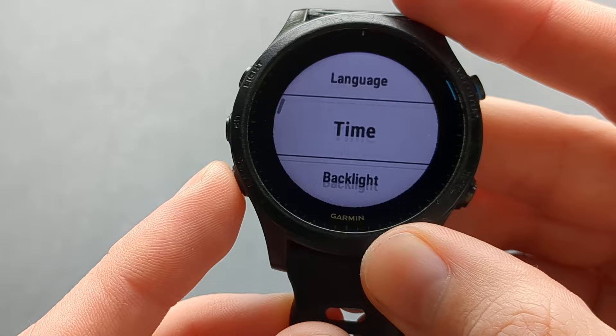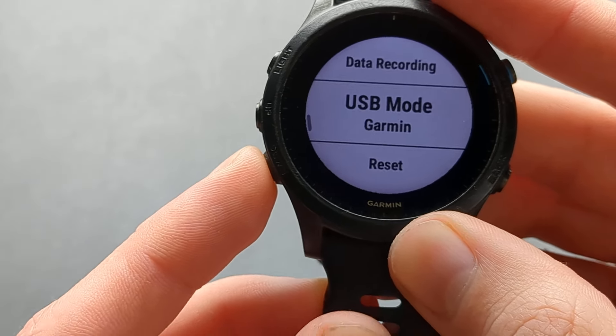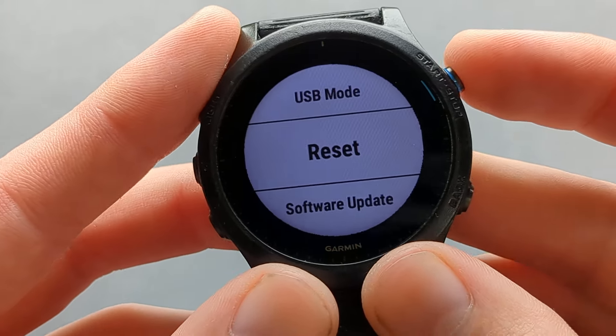Then scroll down again until you land at Reset, and again select it with the start button.